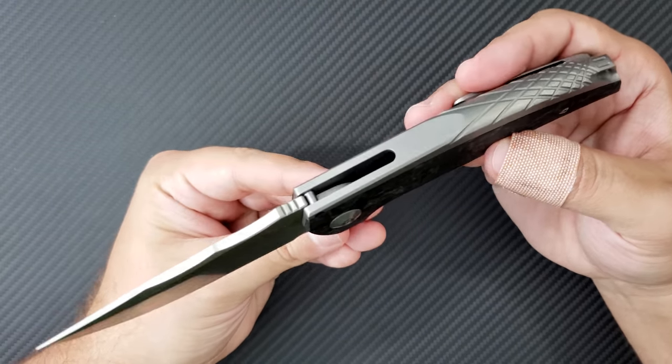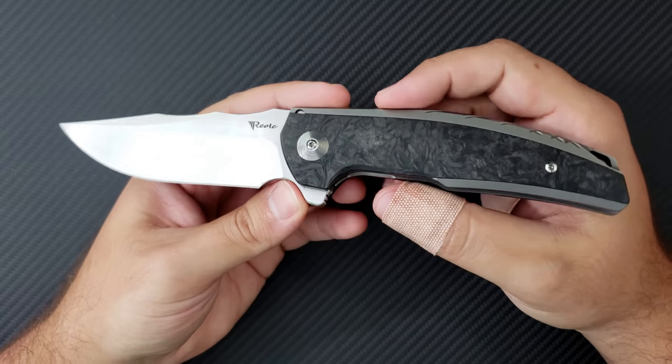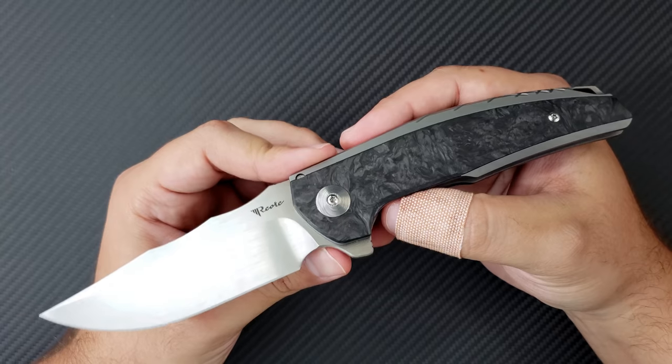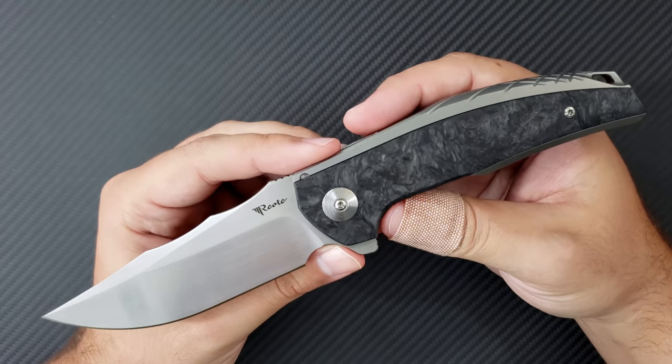Tell me what you guys think of this knife — the Riat Knives Jack — down below. Definitely one of the most exciting knives this year coming out of Riat. Leave some comments down below, click like and subscribe to my channel, and head over to Instagram and check me out at DrFrunke. Check out Riat Knives as well.